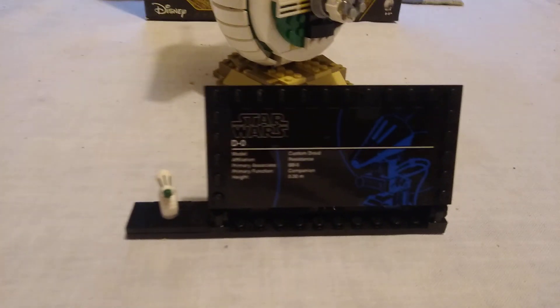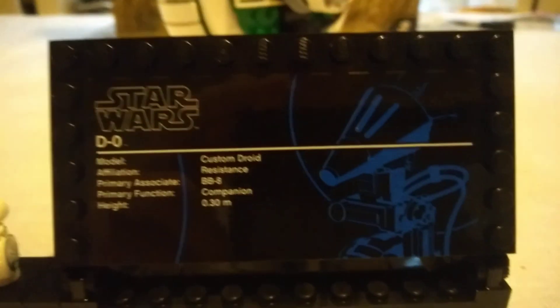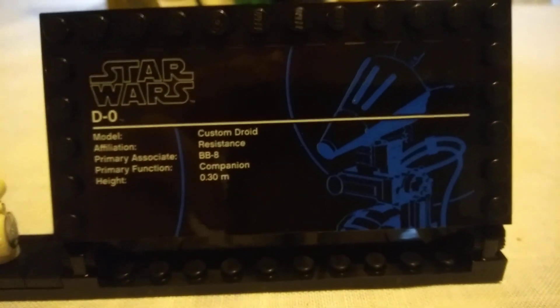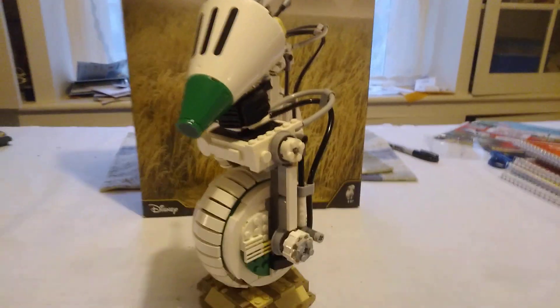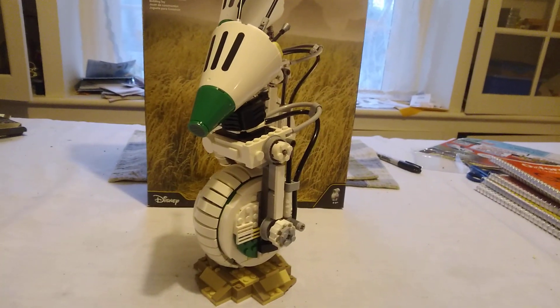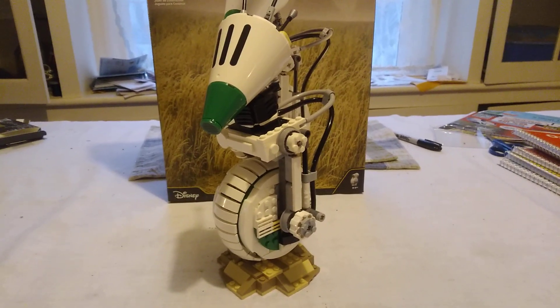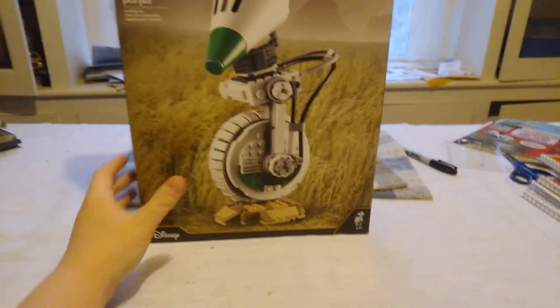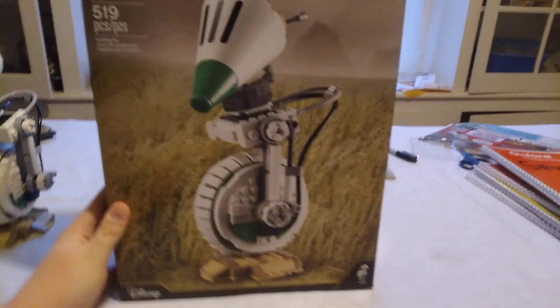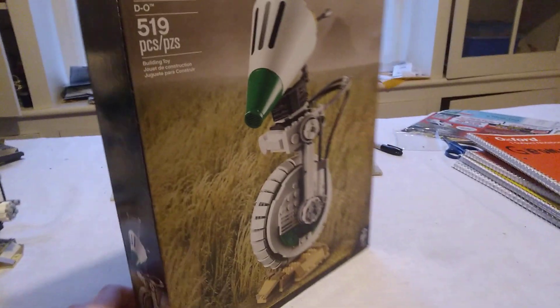This set contains a UCS-style plaque, but it's not a UCS plaque. And it also contains the very big, and also slightly difficult to build, build of D.O. The front of the box shows off D.O. and his little stand on a planet — I'm not sure, I'm not really versed in sequel trilogy planets.